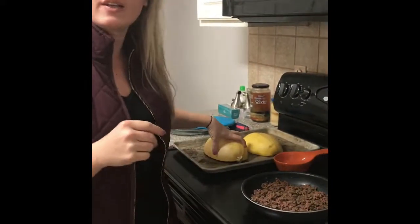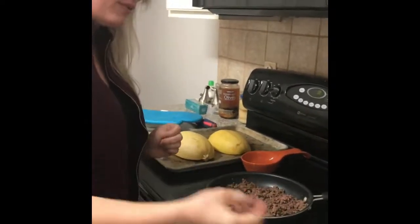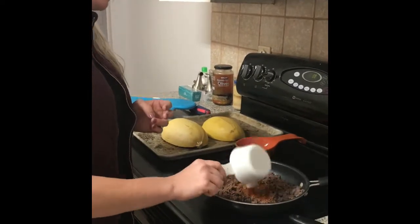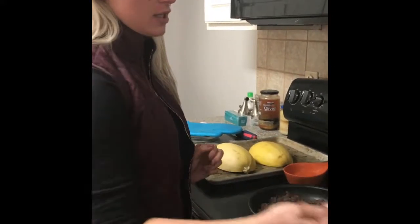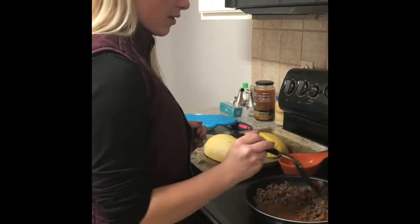So for our taco keto bowls, what we're going to do is we brown some ground beef. We have one cup of water mixed in with some taco seasoning. This is no sugar added taco seasoning that I got from Aldi. So now we're just going to mix this in and let it all come together.